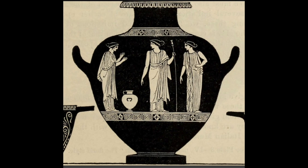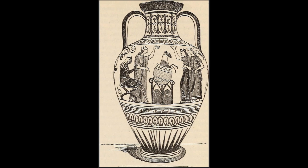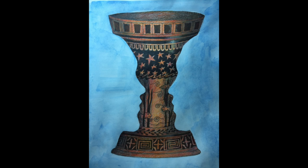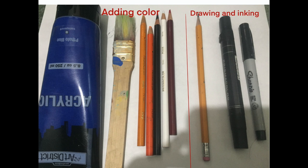Hey guys, thanks for tuning in. Today we are going to work on a classic art project known as the Face Vase, also known as the Rubin Vase. I'm showing you just a few samples of some Greek vases. Here's what our final project is going to look like, and here is our supply list.